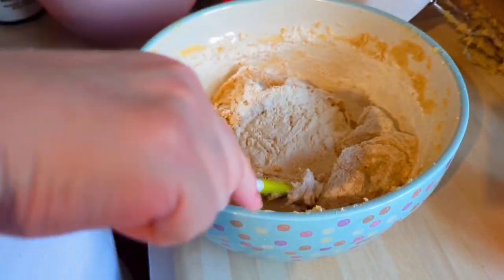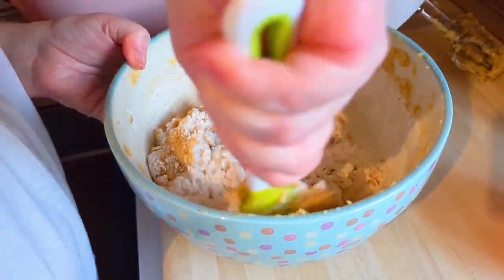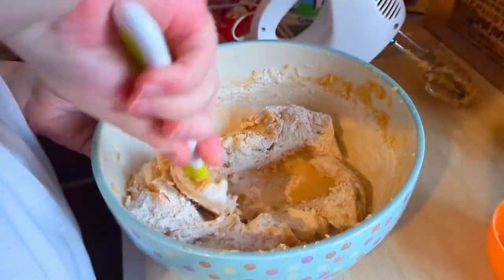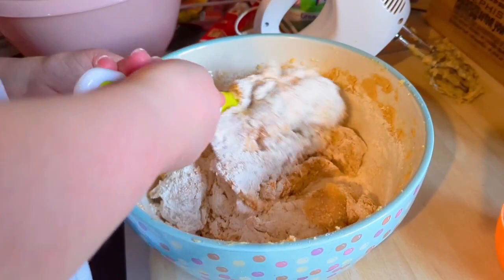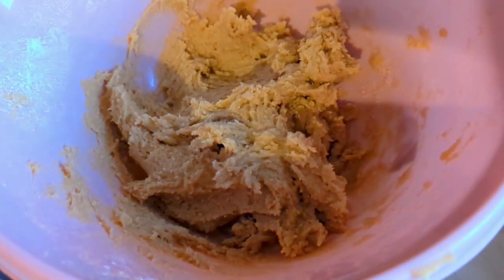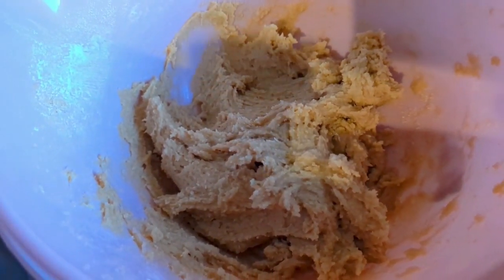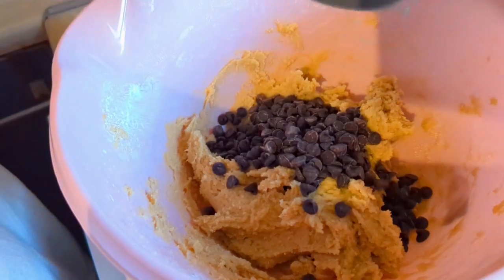I've actually doubled the recipe here. What I do is double my recipe and then split it down the middle — I use half white chocolate chips and half dark chocolate chips. I just like the variation. When you've incorporated all your flour you'll have a dough like this, and then your chocolate chips go in.